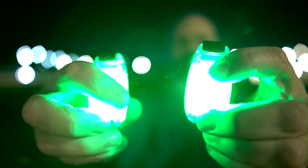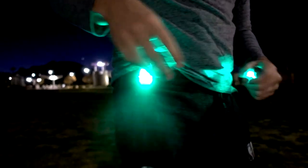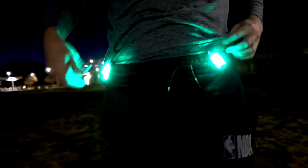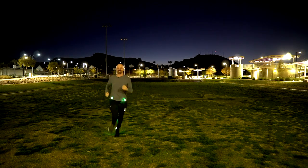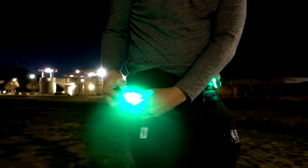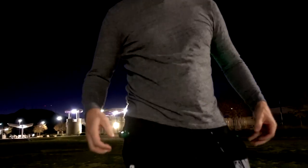Let me try the clip lights next. I'm just going to clip one on this side and the other over here on my shirt. Well, my shirt covered them up. I could clip them on this pocket here. The cameraman says they were still visible even with my shirt covering it. Let me take a short run with them on my pockets and see how they look. These seem actually quite bright.